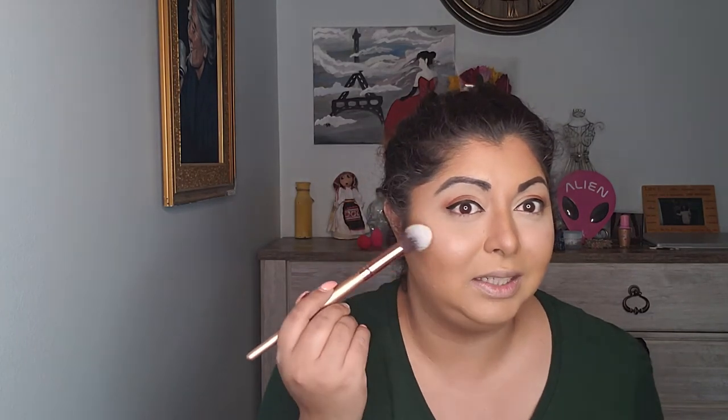Now let's apply a little bit of highlighter — this is the moment I've been waiting all day. I heard so many good things, I heard it's amazing, the best thing ever created. This is the shade Hustler Baby — let's give it a go. I only tapped it just a little bit and look at that — oh my god, that is blinding the house!